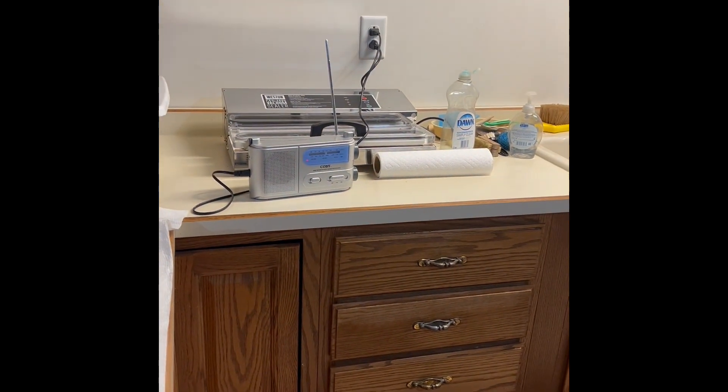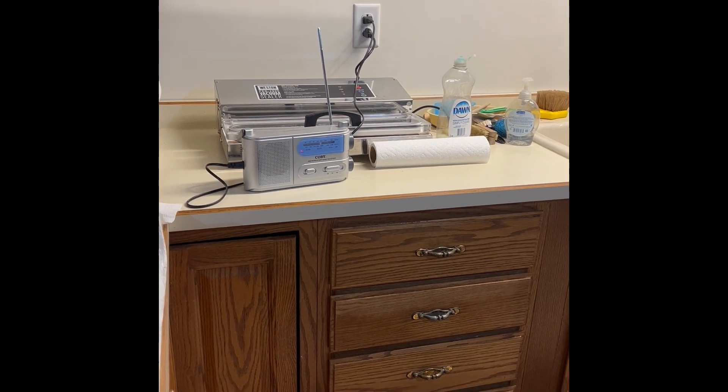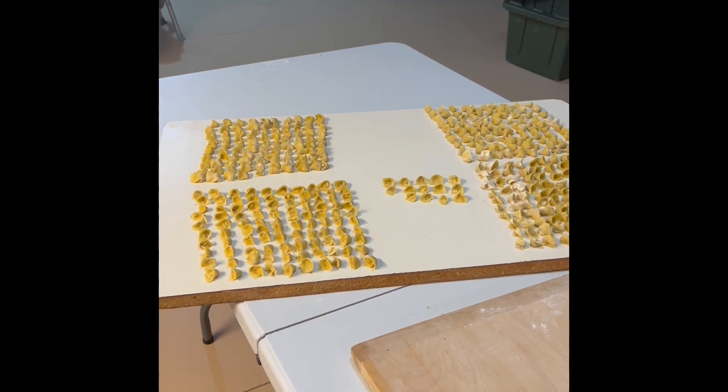I'm just thinking there aren't too many tortellini twisters that turn ravioli or tortellini with a two-dollar radio with country music on it.